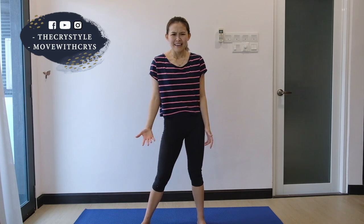Enough of that plié. I know that your heart might be screaming — enough, Crystal, enough plié squat. Alright, I hear you. So now we are done with plié squat.